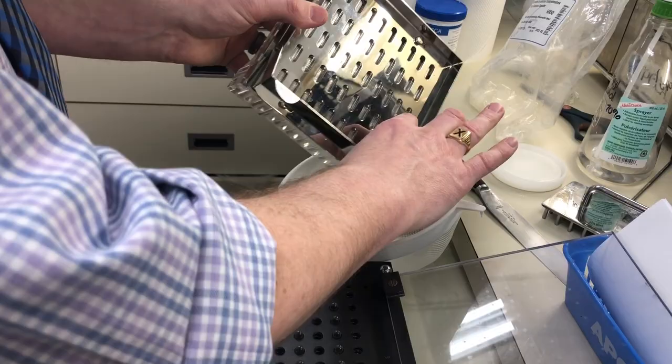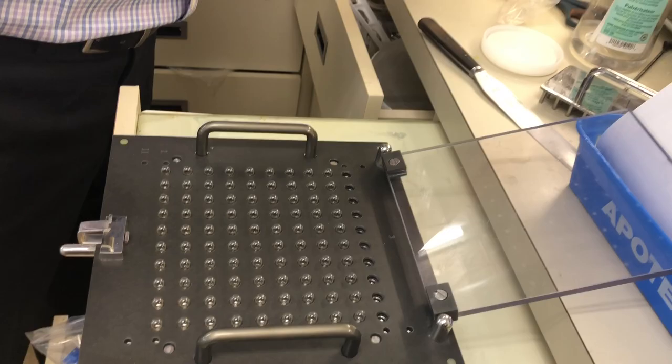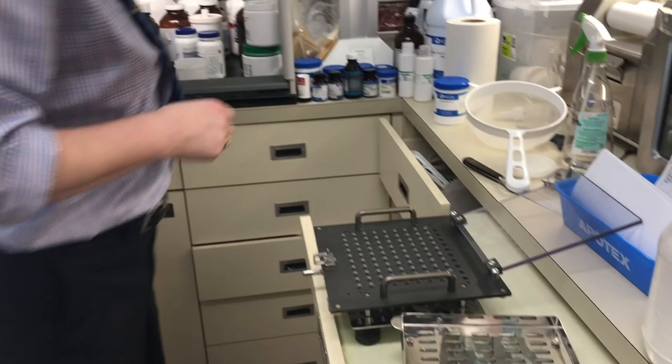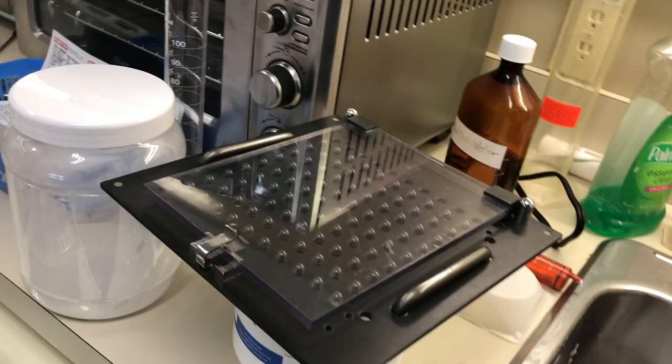Now I'm going to use these guide holes at the top and drop them down again. What that's done is put all of the heads of the capsule up and all the tails of the capsule down. I'm going to put this top down, lock the bottoms, and pull the tops off.